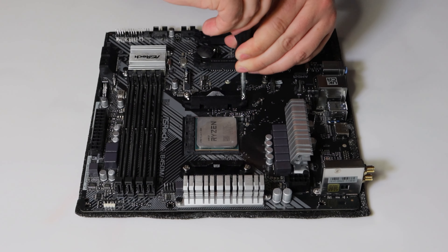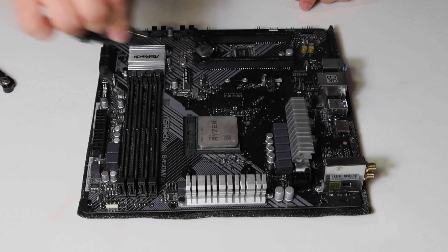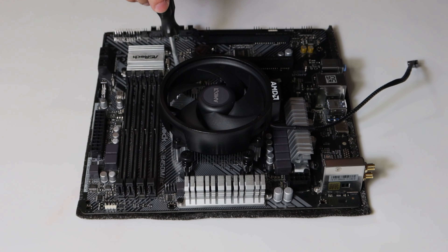I got a used Ryzen 5 3600 CPU from eBay, a one terabyte M.2 NVMe SSD, 16 gigabytes of DDR4 RAM, a cheap CPU cooler, and a 500 watt power supply. This is only the second PC I've ever built.